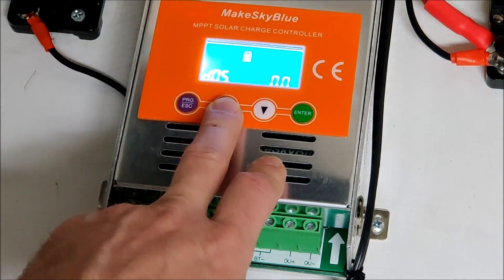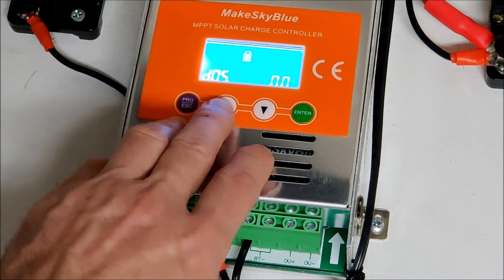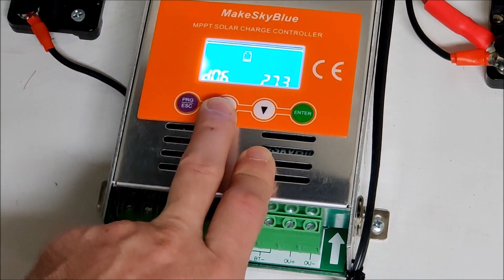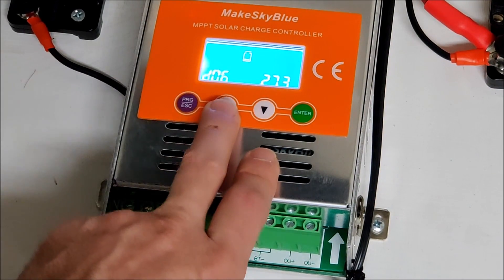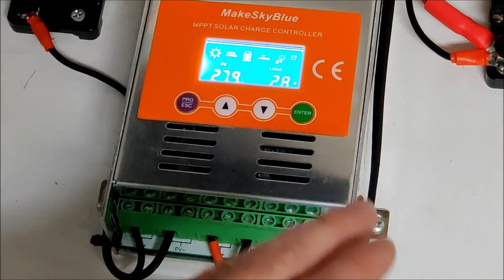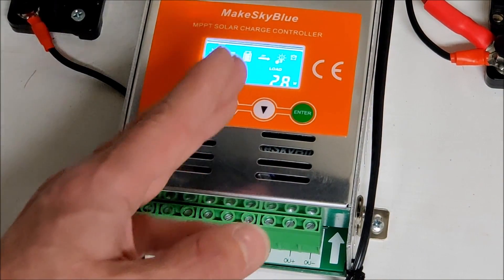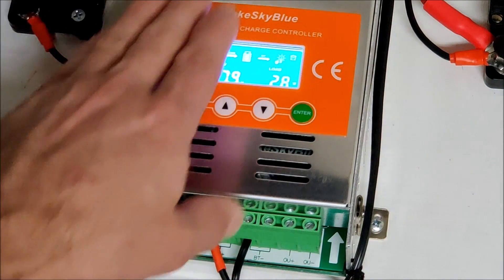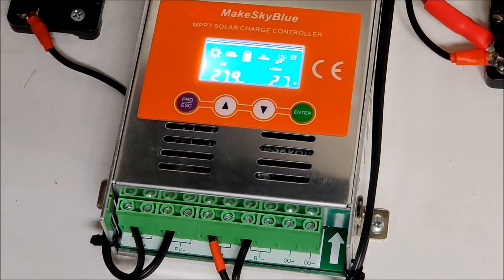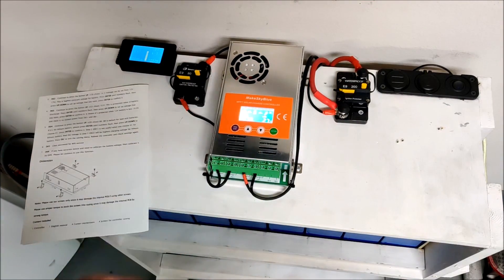D5 is a password for Wi-Fi, and D6 is to calibrate the voltage if it's not accurate. Then we're back to D0 and I hit exit. That's it — the only things I had to do were set D2 to the max voltage of my lithium pack and set D4 to one to tell it it's lithium. It's got its charge parameters and it knows everything it needs to. I love how easy this thing is — I just flick the breaker and it does its thing.